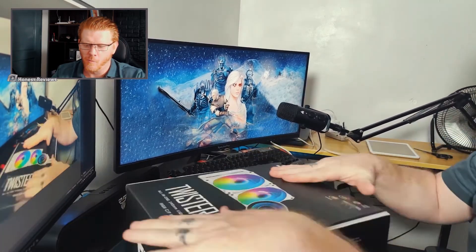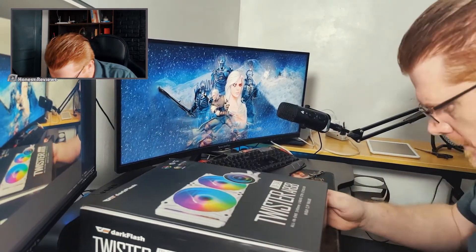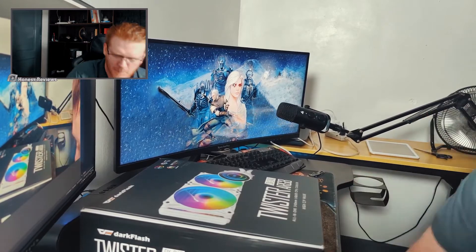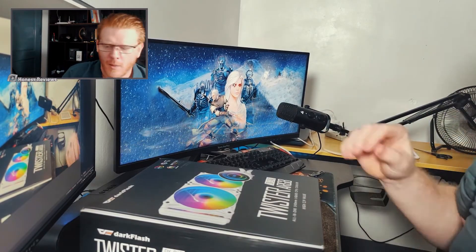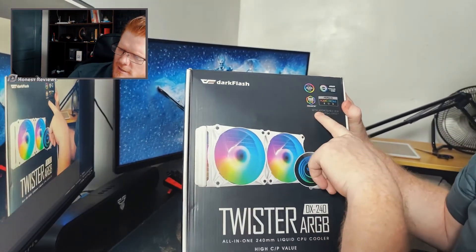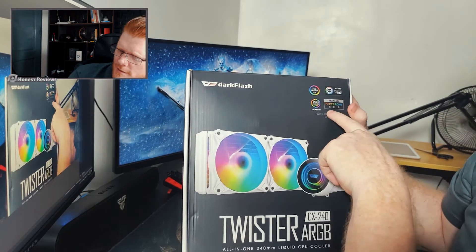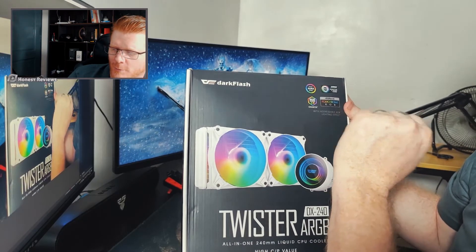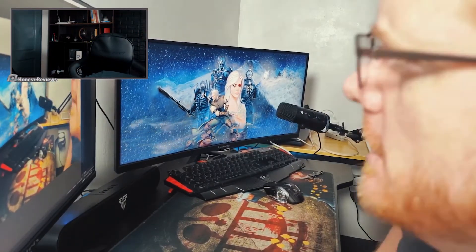This one looks really nice. Everything looks fine, it looks brand new, it was sealed. Everything looks beautiful in here. It is Aura Sync, MSI Mystic Light Sync, Asrock Polychrome RGB, and the important one — the ARGB Fusion 2.0 Gigabyte. Because that's what I'm going with for this build, the Gigabyte board.